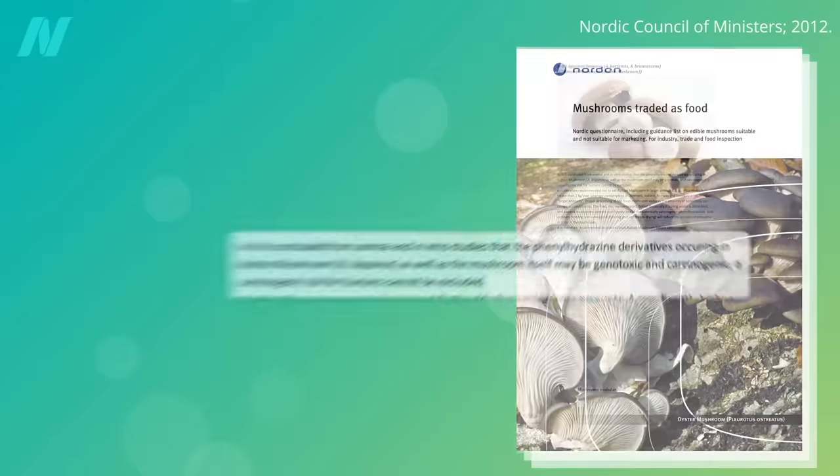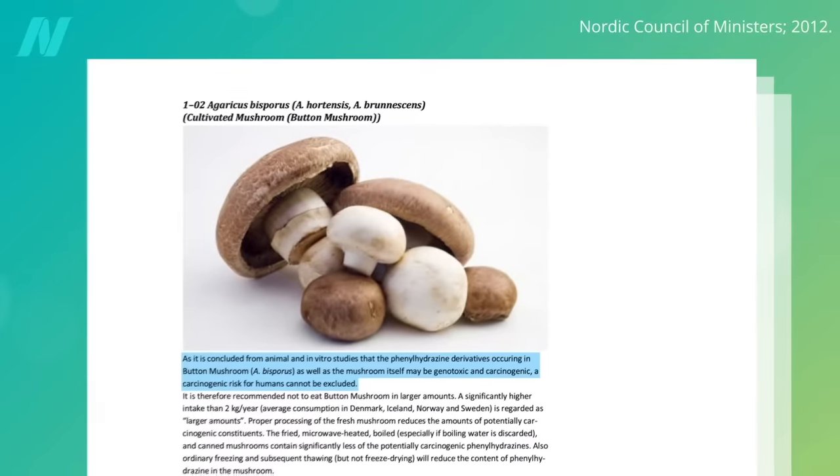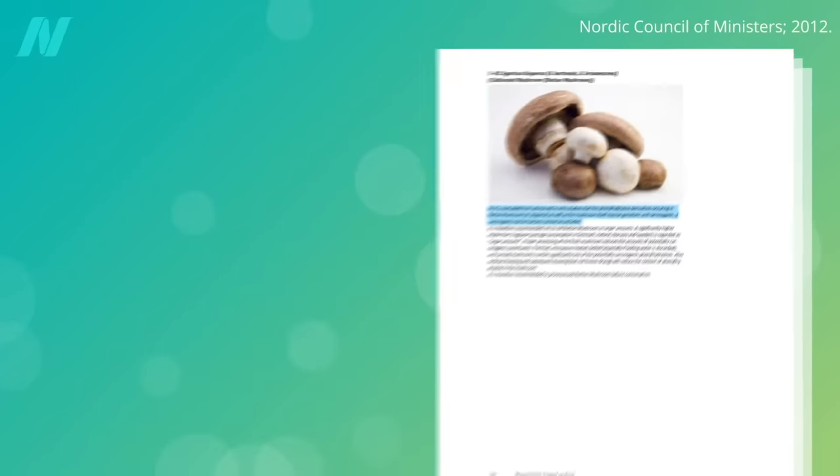There is a toxin in plain white button mushrooms called agaritine, which may be carcinogenic. Plain white button mushrooms grow up to be cremini mushrooms—the brown mushrooms—and cremini mushrooms grow up to be portobello mushrooms. They're all the exact same mushroom, like how green bell peppers are just unripe red bell peppers.